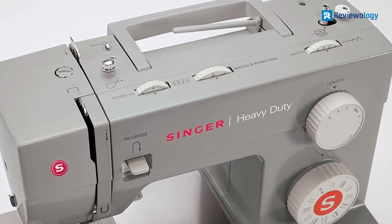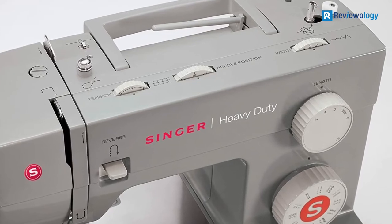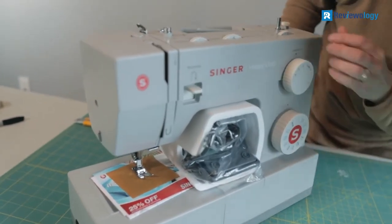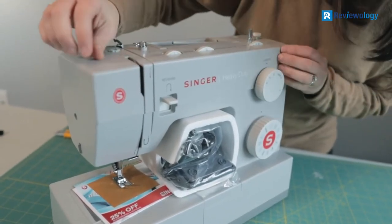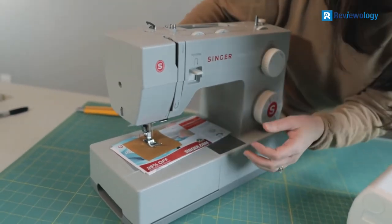The maximum sewing speed is 1,100 stitches per minute. If you want to move carefully, you can slow it down. The Singer company is famous worldwide for its intelligent design and outstanding quality. The Singer 4423 Heavy Duty has everything required for sewing leather and other thick fabrics like canvas or denim.